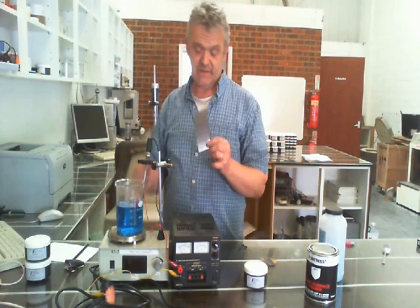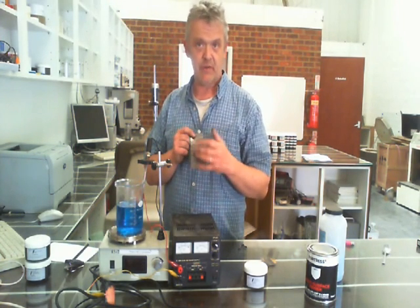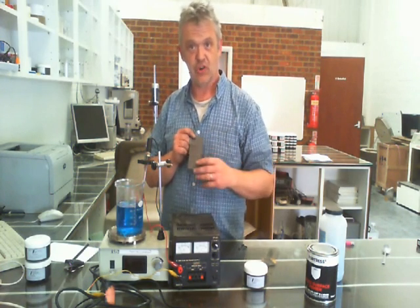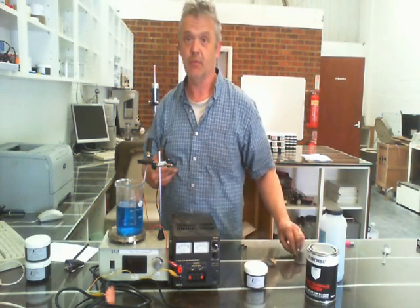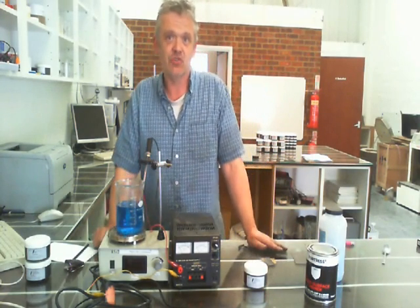I painted a piece of plastic with it — only one coat, incidentally. It's much better if you paint three coats: one direction, next direction, one direction, with drying time in between, and that gives a much better job. I just did one coat because I wanted to do the demonstration.